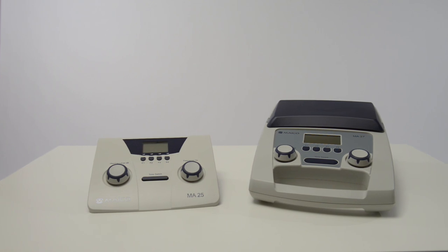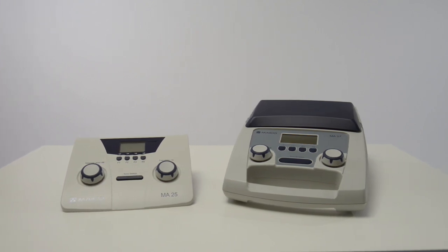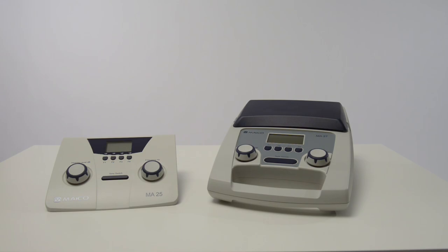This demo is to show you how to set up and use the Mako MA25 and MA27. The operation is the same on both units.